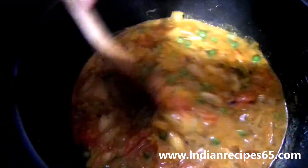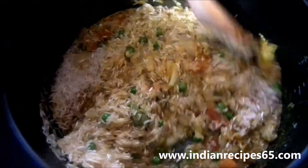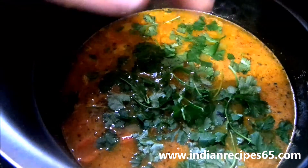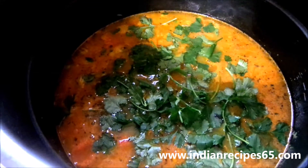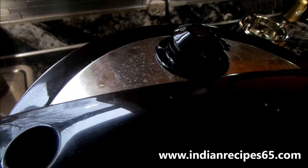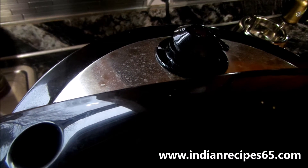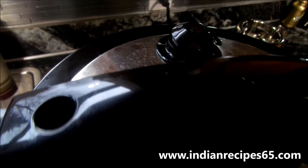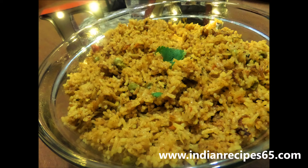Then add the grinded paste and saute and mix it well. You can also add a little bit of mint leaves. Now add the basmati rice and add sufficient amount of water. Also add cilantro, close the pressure cooker lid and let them cook. Our simple and easy tomato biryani is now ready.